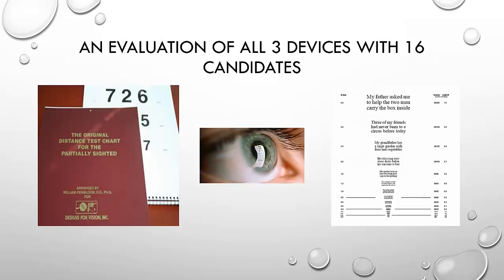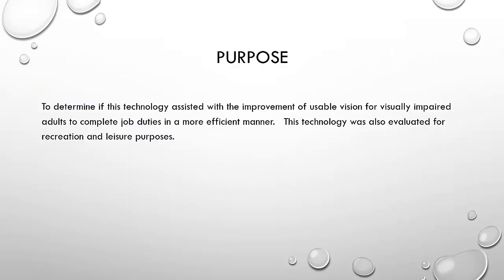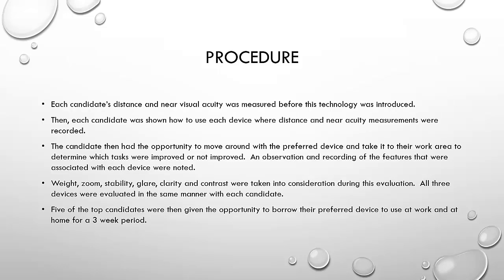To better understand how these devices performed, we chose 16 employees at the Lighthouse for the Blind, ranging in age from 25 to 65. We used the Feinbloom distance chart and the near distance chart to establish a baseline of their acuity for that particular day, even though we also had their eye exams for reference. The procedure involved first collecting a baseline acuity measurement and then introducing each device to collect their acuity with device assistance.